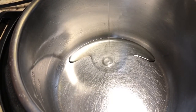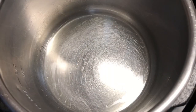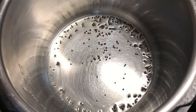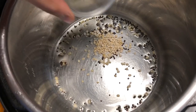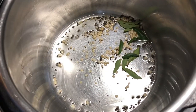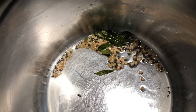To start the process, set the Instant Pot to sauté mode. Once the pot is hot, add two teaspoons of vegetable oil or canola oil. Once the oil is hot, add mustard seeds, split urad dal, and curry leaves. Fry for 30 seconds.